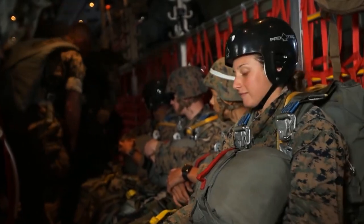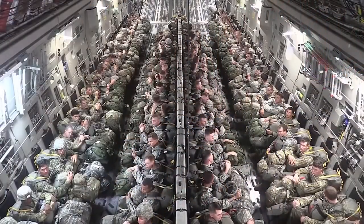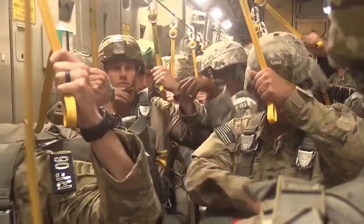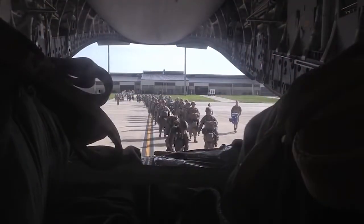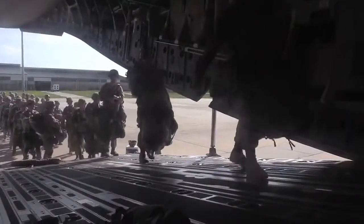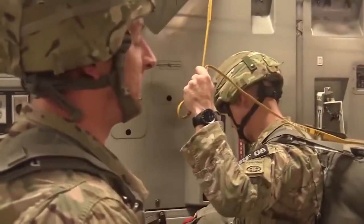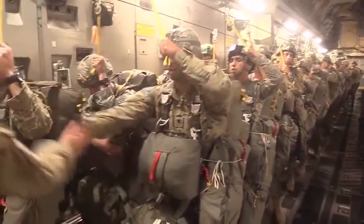But why do the paratroopers have to sit so close together? Paratroopers often sit close together in an aircraft before jumping for several reasons. One of the main reasons is space constraints — military aircraft are often designed to be as compact as possible to maximize the number of personnel and equipment that can be carried, so there may not be enough space for paratroopers to sit far apart.